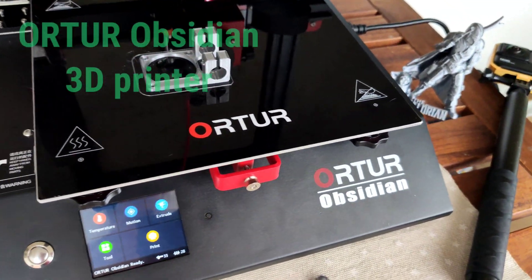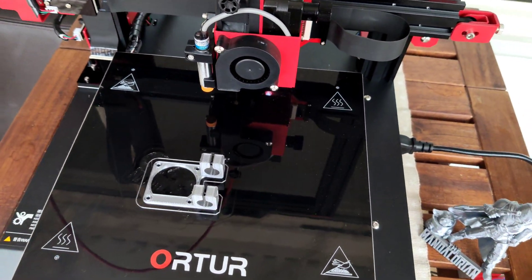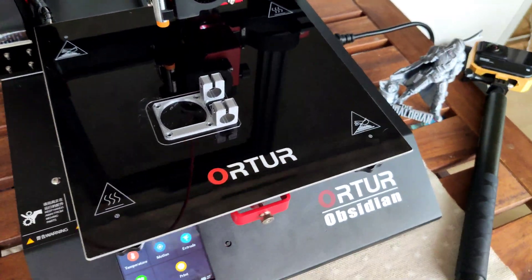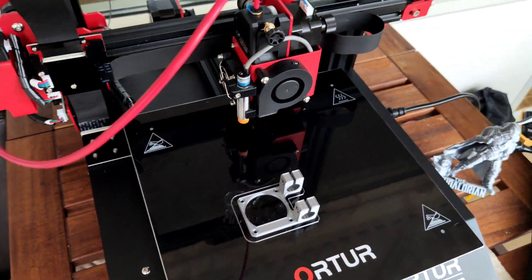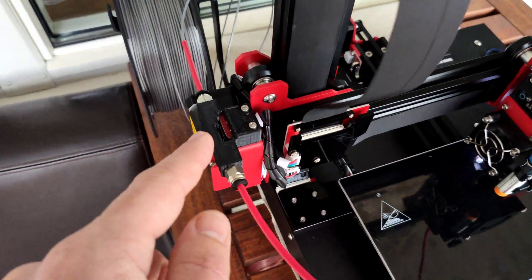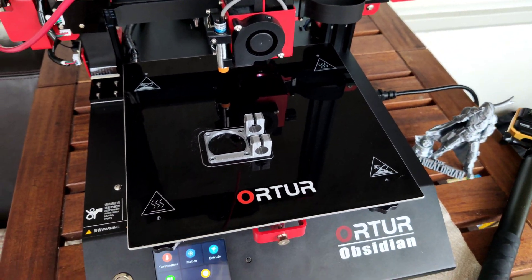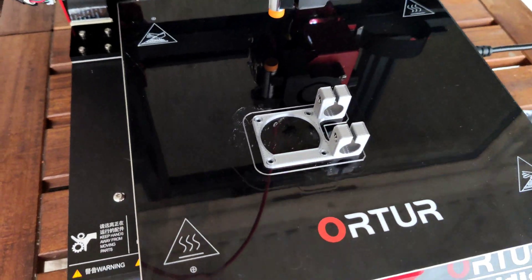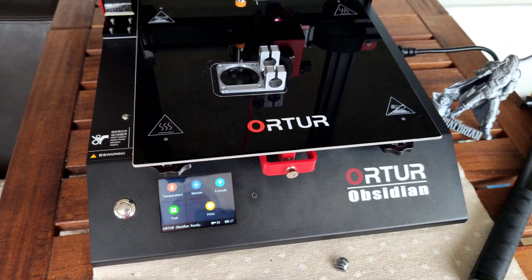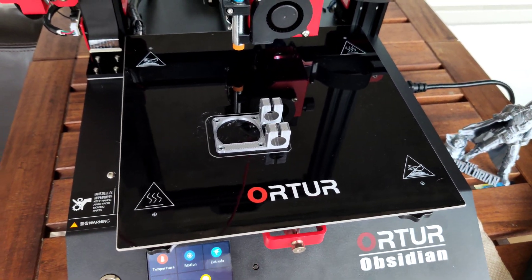This is the OrthoObsidian 3D printer and I'll give my thoughts in this quick video. This printer has an auto leveling sensor, filament sensor, power failure sensor, and what I really like — a power off sensor when your print will be finished.